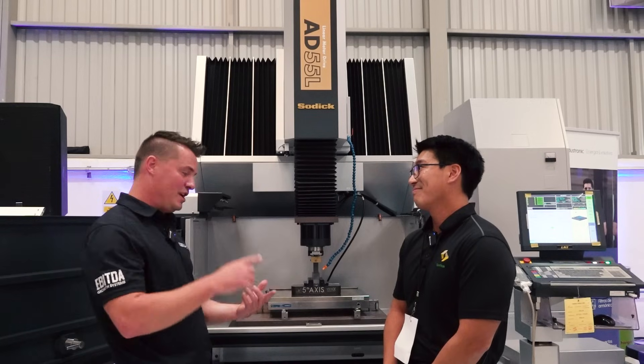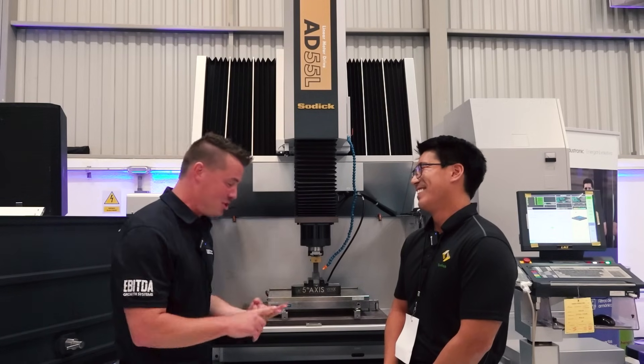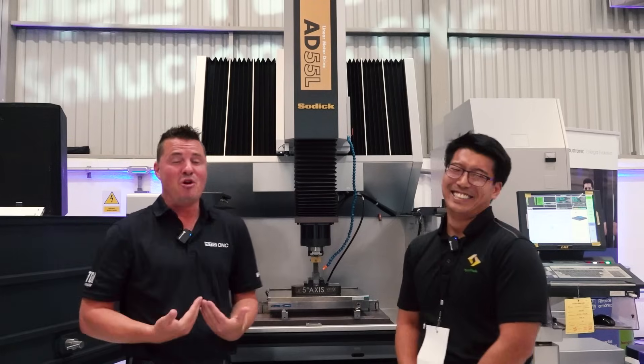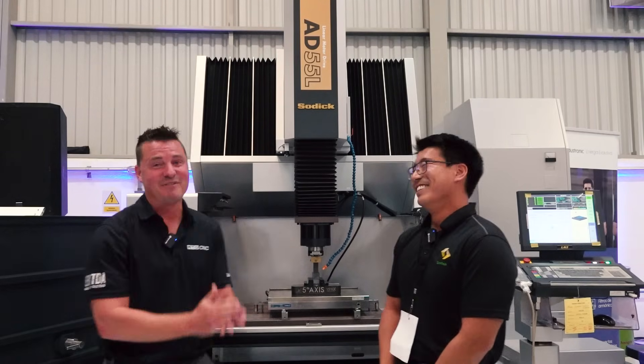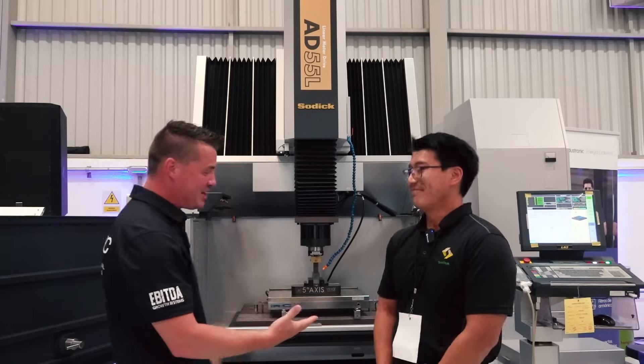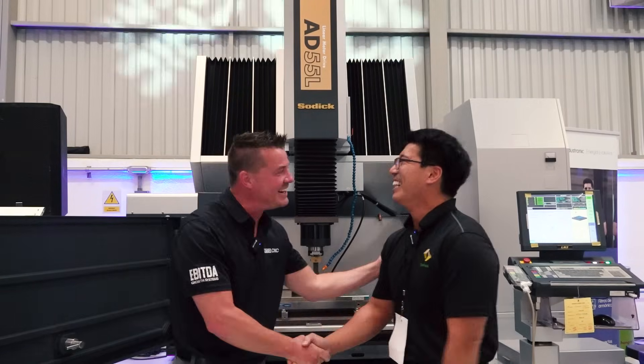Well Kaz, you are the graphite, you are the copper, you are the quality, you are the speed. I don't know if I've met anyone with more energy than me on camera, but Kaz might have it. For everyone watching, this is Japanese quality. This is SODIC. Thank you so much for your time. Thank you very much — you're a good man.